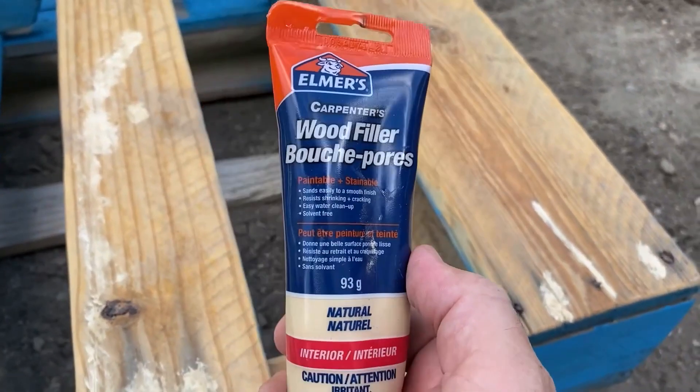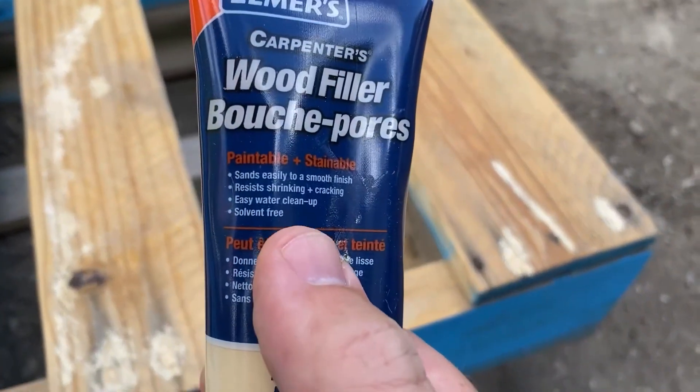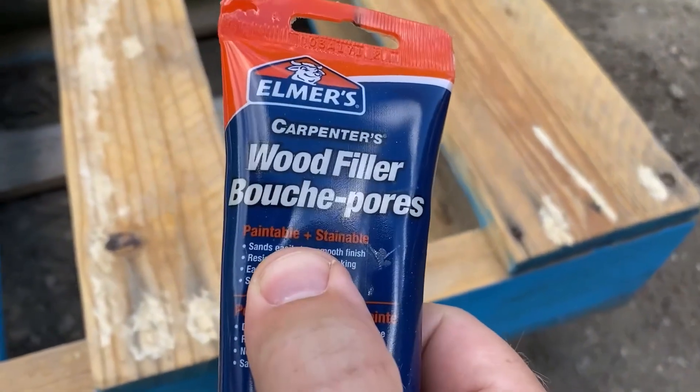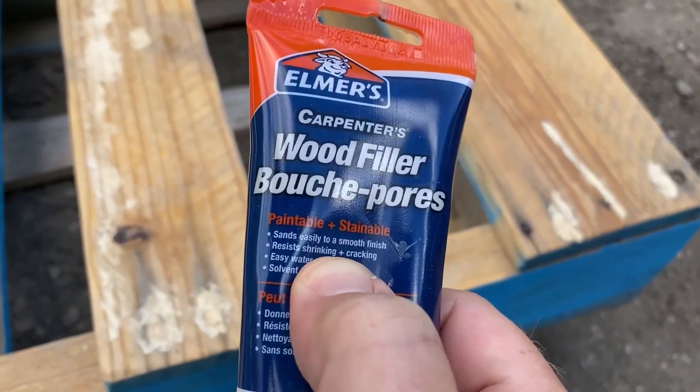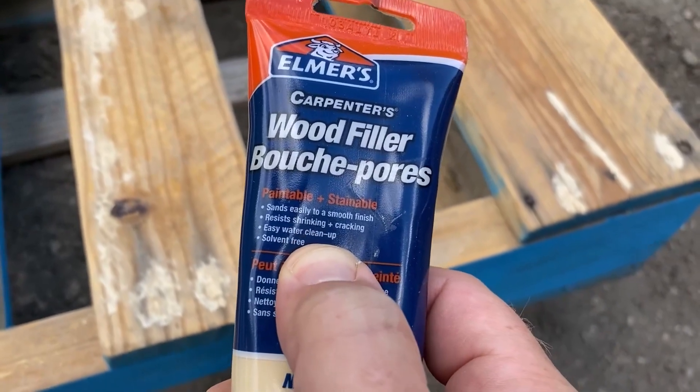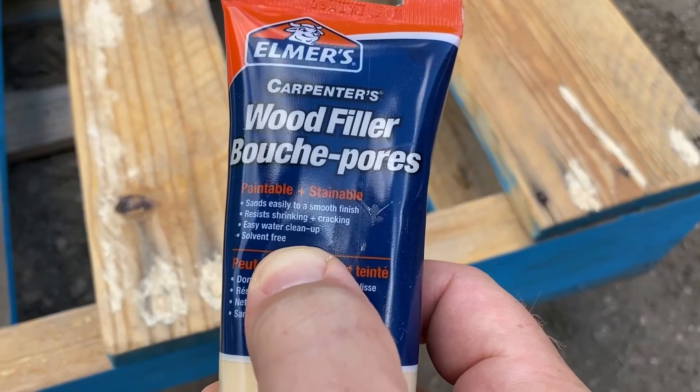This is Elmer's Carpenter's Wood Filler — not really glue, but wood filler putty. It's paintable and sandable, sands easily to a smooth finish, and is resistant to shrinking and cracking. Easy cleanup with water, and it's solvent-free.